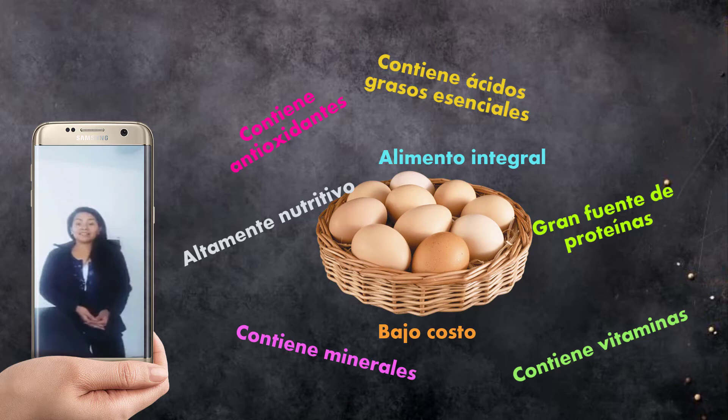¿Qué quiere decir esto? Que si consumimos huevos solo 2 veces a la semana, hay una baja ingesta. Hay que pensar que sobre los 40 años disminuimos bastante la masa muscular. Tenemos que tener en cuenta el consumo de proteína —ya sean los lácteos, las carnes, los huevos o las legumbres, que son proteínas de origen vegetal— son alimentos esenciales para no perder nuestra masa muscular.